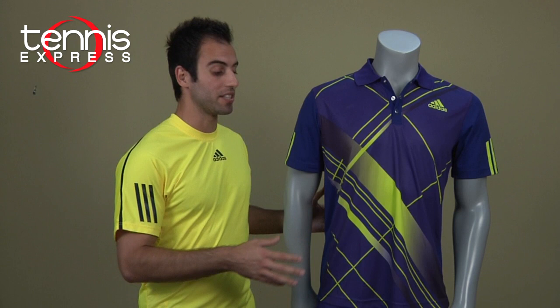Currently Fernando is wearing the Adidas Edge line. The polo is called the Edge Theme Polo. As you can see, it's a very sharp and very bright looking polo — you'll never miss him on court.